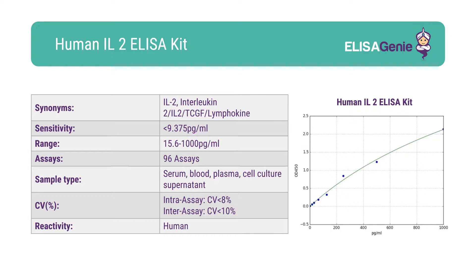At ELISA Genie, we strive to give researchers all the data they need. Our kits come with key technical parameters, including sensitivity, range, CV percentage and standard curve data.